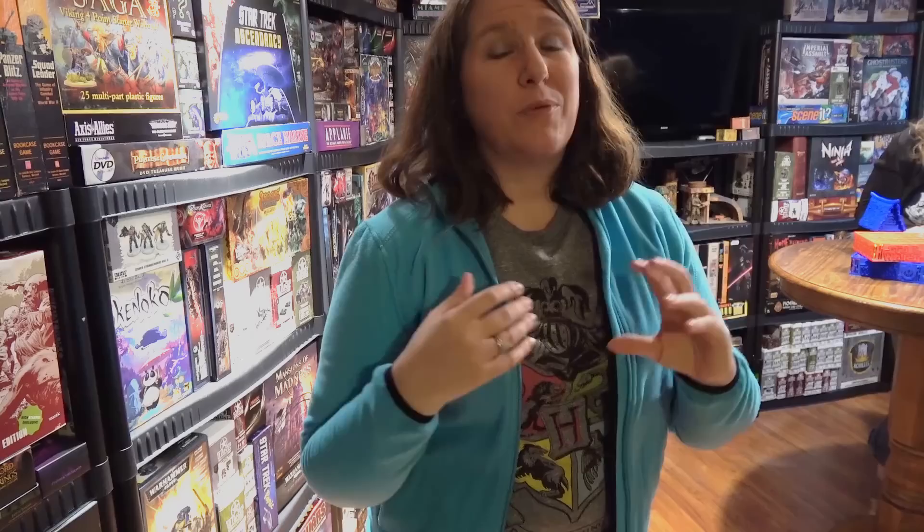Hey everybody! Gianna has officially gotten the 3D printing bug, and I know there's been a lot of chatter about it lately, and she's been making some awesome stuff. So I figured maybe you guys would like to have a look at it, so let's go over here and have her show us some of the cool stuff that she's made.